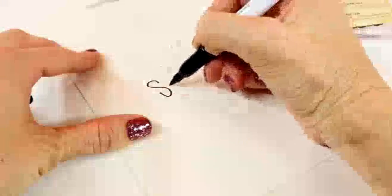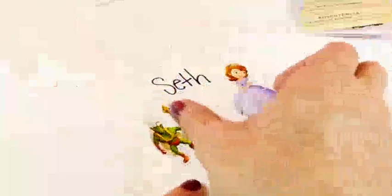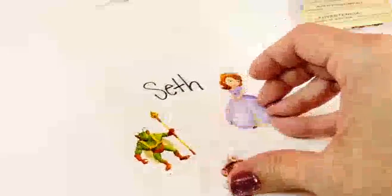Next I'm going to make a blind bag for our friend Seth. And here is how Seth's blind bag turned out — this one is a little thicker than Brandon's.